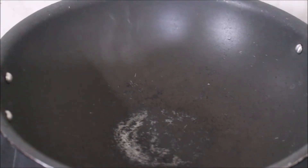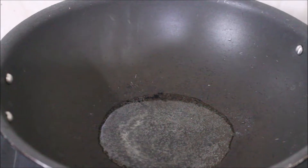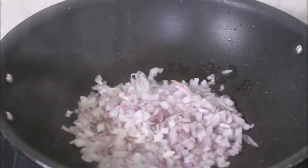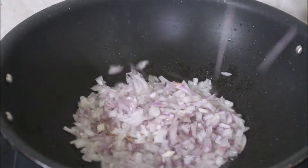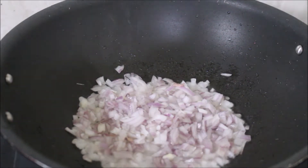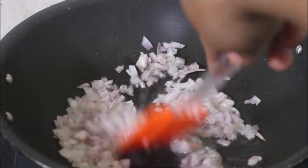Let's get started. I'm going to start preparing the filling first. Here in a wok I've added oil, and once the oil has reached temperature I've added finely chopped onion and ginger and garlic paste. We'll fry the onion until it turns transparent.